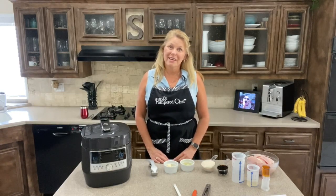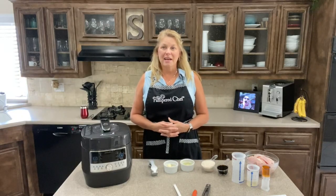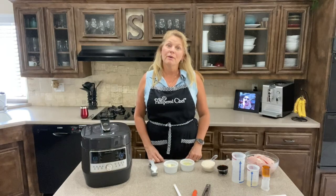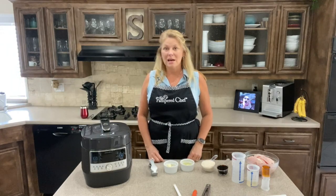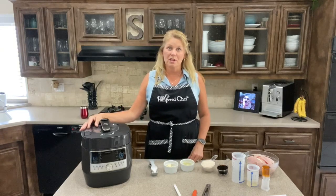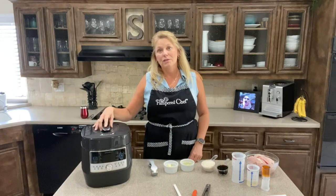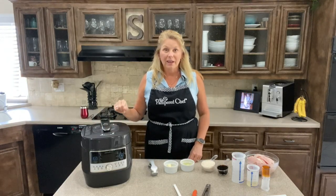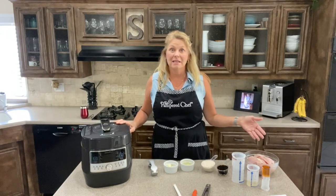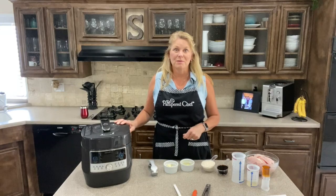Hi everyone! Angela here with Pampered Chef, your consultant, and I'm here today coming from my kitchen, the Servai Family Kitchen, to give you a quick tour and demo of one of the most time-saving devices that Pampered Chef has to offer you.